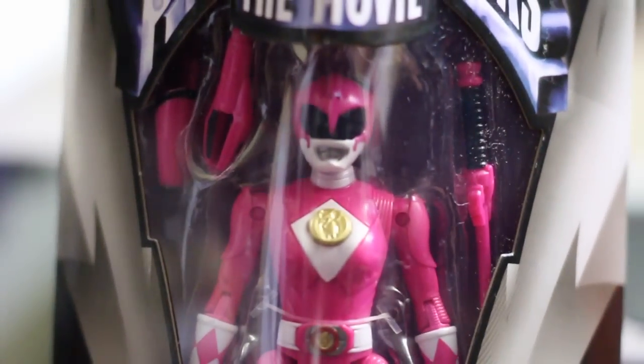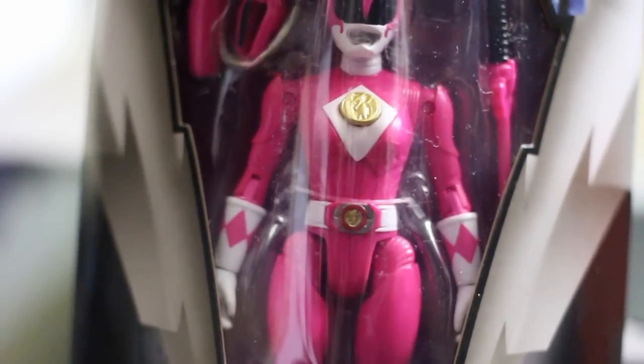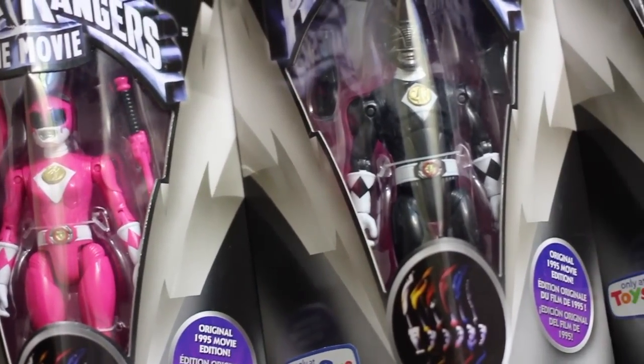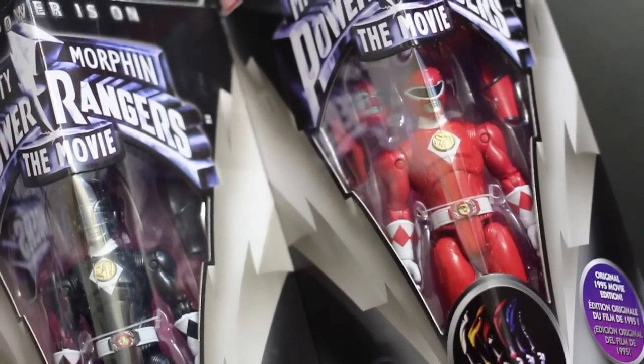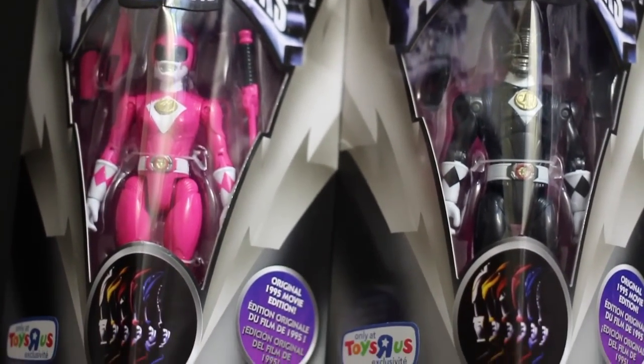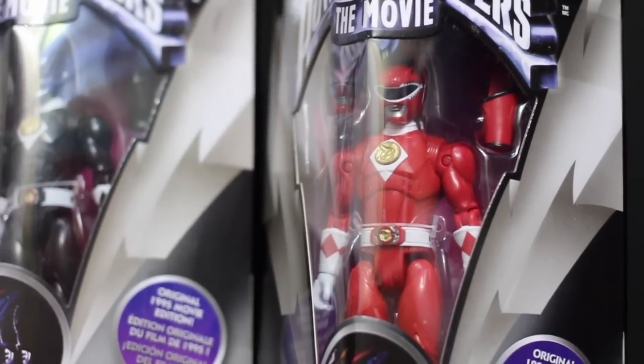Some of y'all on Instagram are being mean, man — saying that Kim comes with big old hips. Y'all messed up, man. So that pretty much takes care of it — just a quick look at these three. Maybe when I get the other three I'll actually open them up, I'm not really sure. Like I said, I think they look really cool in the packages as they are, and hopefully you guys enjoyed.